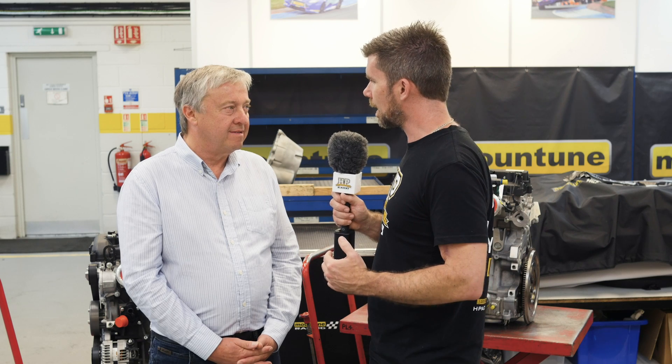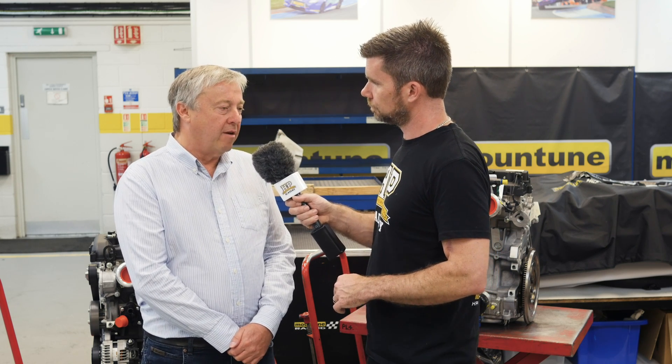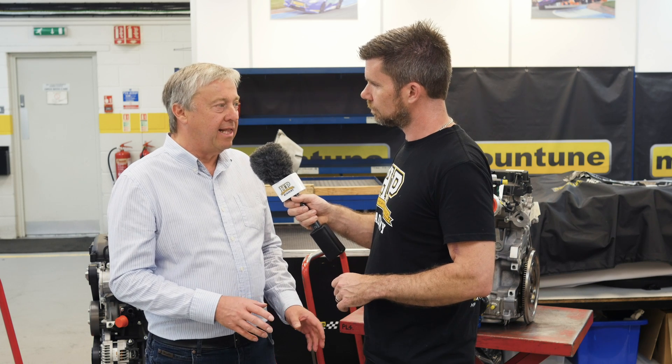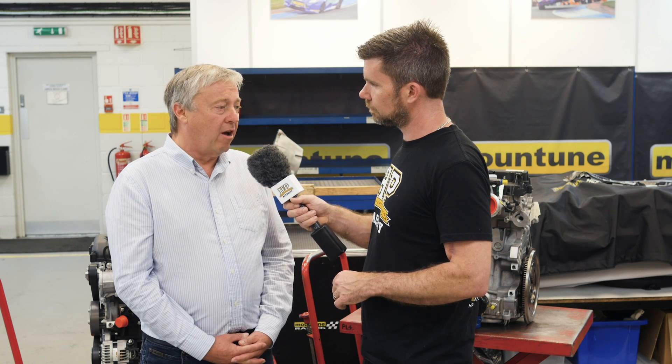Dry sump is obviously the ultimate solution if your class and budget allow it. But there are a lot of enthusiasts running lightly modified factory engines where oil surge on a racetrack is still a very big concern. You've also been involved in classes like the British Touring Car Championship where they've stipulated you must stay with a wet sump system. What challenges does that create and how can you get the best possible results if you're stuck with wet sump? It's a bit of a bone of contention — we and other engine builders have said for a long time it's actually cheaper to go dry sump. But it's an old regulation, still there, and it's a major challenge.